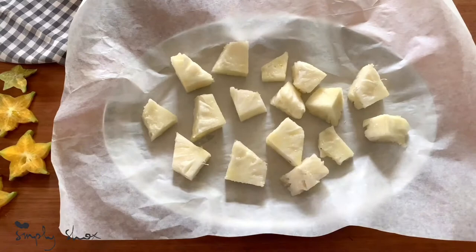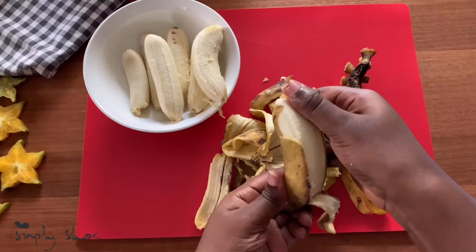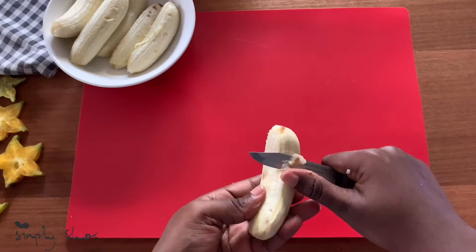Put some parchment paper on a tray and place your pineapples on it with some spaces in between. Next, I peeled some bananas and chopped them up, but before that I just took out the brown spots.